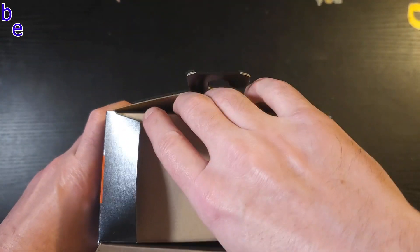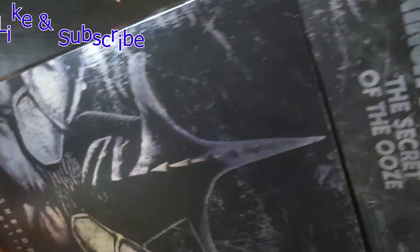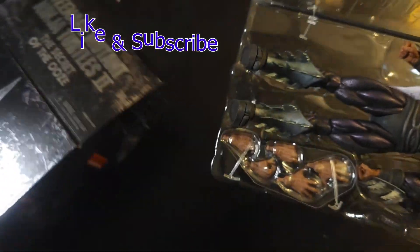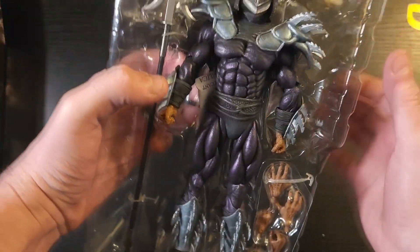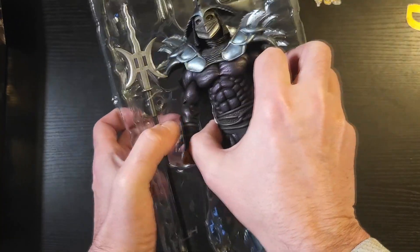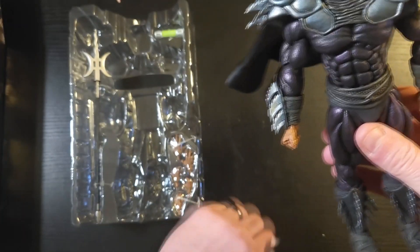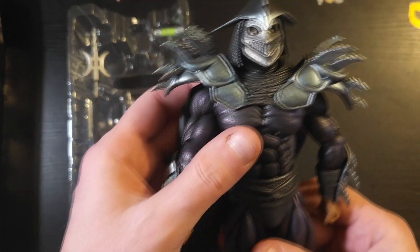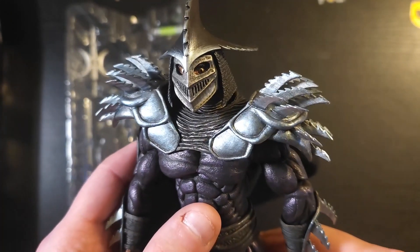My wife actually had to travel to Indiana because the Walmarts near me just didn't have these — was never able to find one by me. But anyway, let's check him out. Look at those crazy eyes!